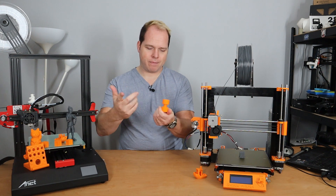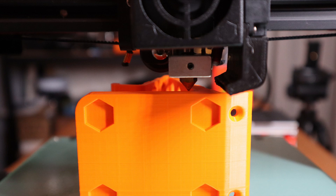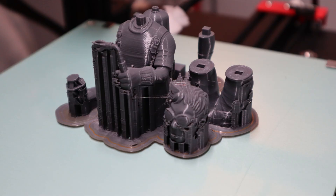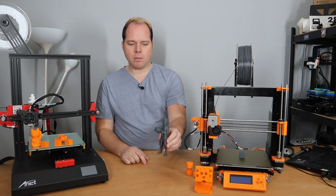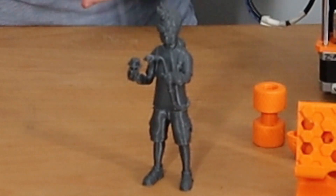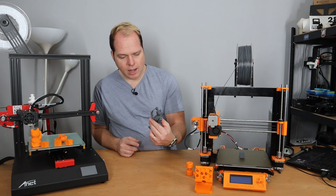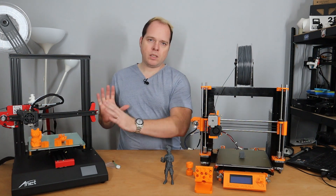I also needed a phone holder and thought, why not print it? Then I went for an eight-hour print — which was also a little bit longer. And I thought let's print a safety jaw. That part came in six pieces, and I think the result looks amazing. I don't have to complain about it. Maybe some tweaks, but in general the result looks amazing.